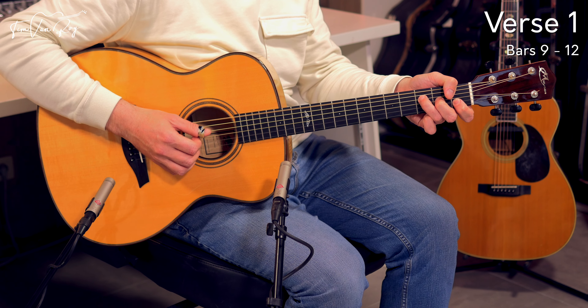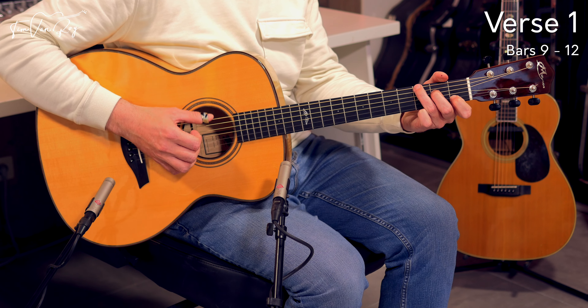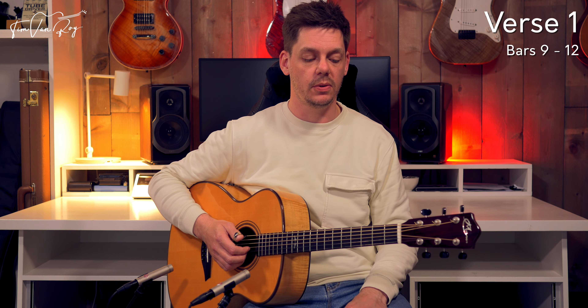And those were the next 4 bars. Let me play those 4 bars all the way through, starting from the F chord. Now that I played through it, I think I completely missed out on that alternating bass line on the C chord — but now you know, that has to be there as well.